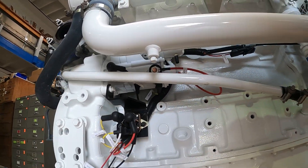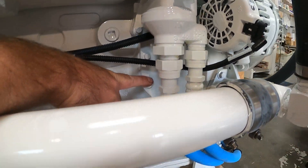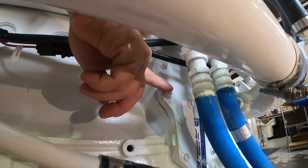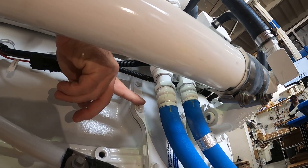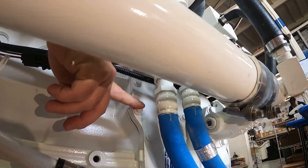The component over here behind where the oil filter normally goes — if you notice the square block component — this is the engine oil cooler. So we mix engine coolant and exchange heat with the engine oil, which keeps the oil cool.